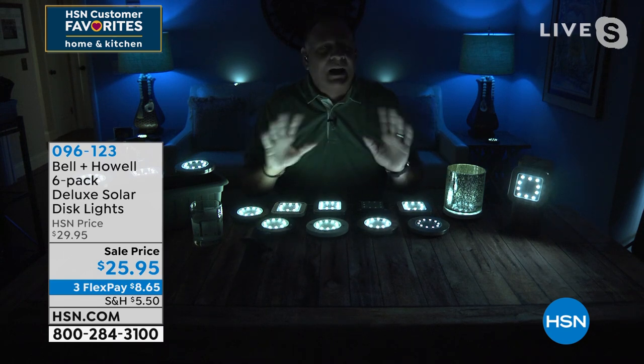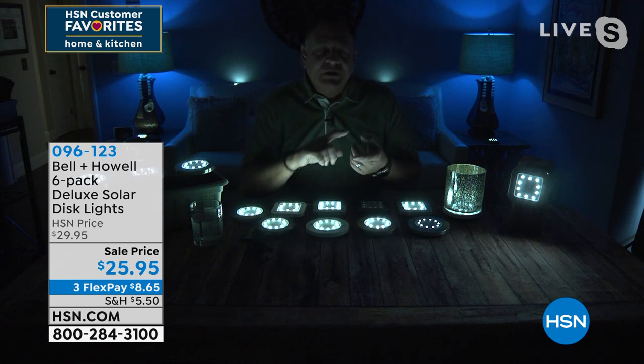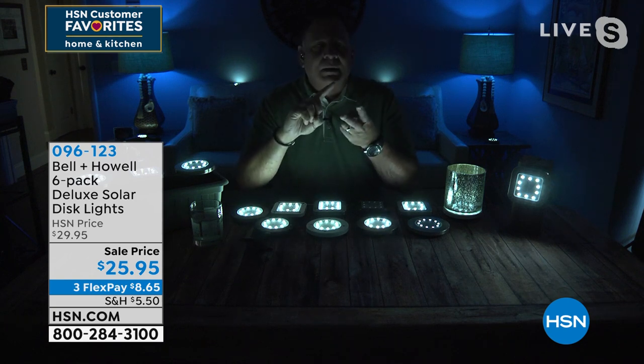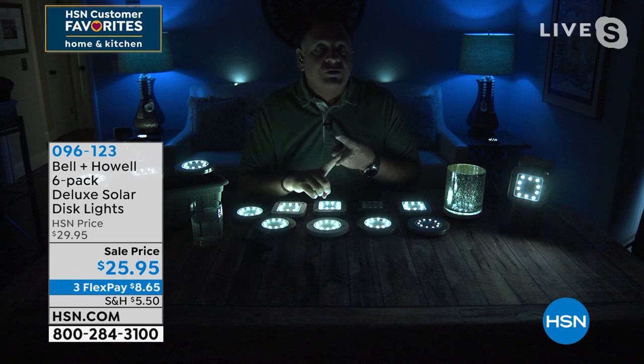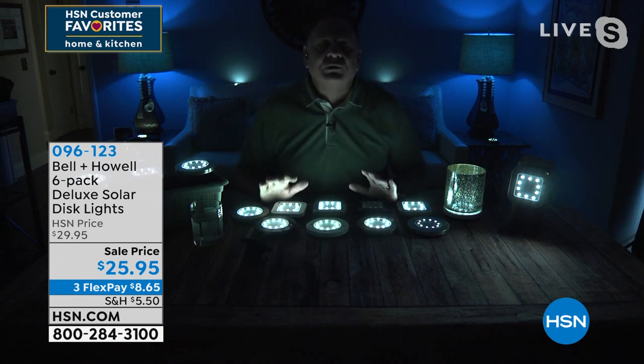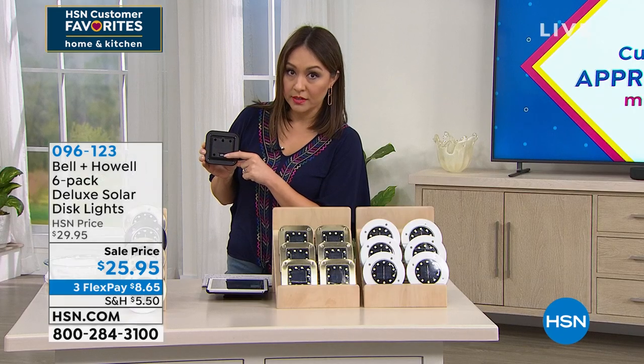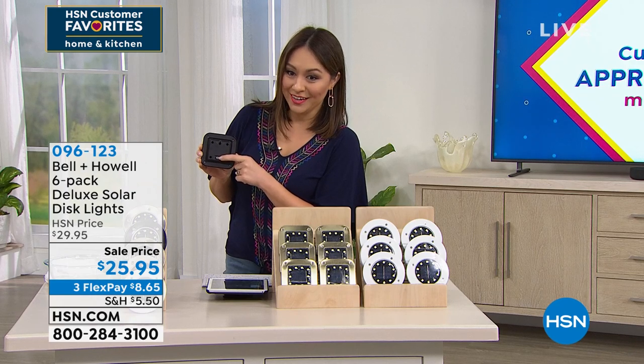You've got a bird feeder? Anything like that — it's going to look absolutely spectacular. And when I say these are easy, there is an on and off in the back. Here's how complicated it is: you turn it on. That's it. I never have to remember to turn it on later. I never have to set a timer. Once I've turned that on, if I want to hang it, I can.